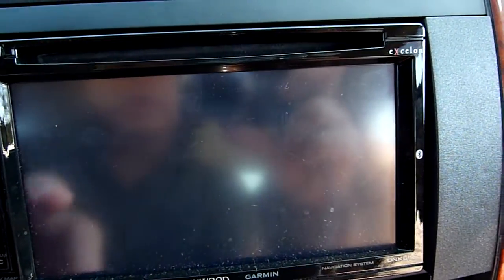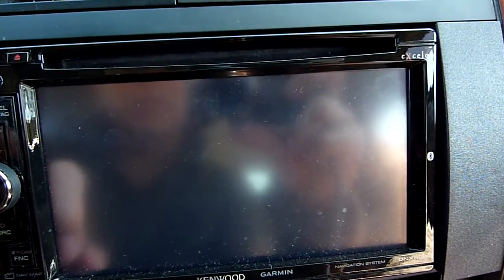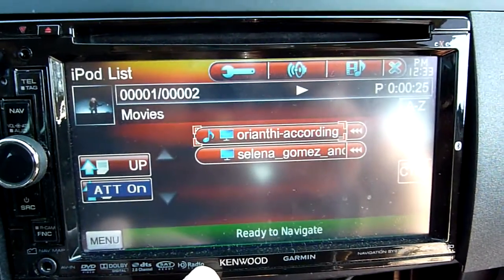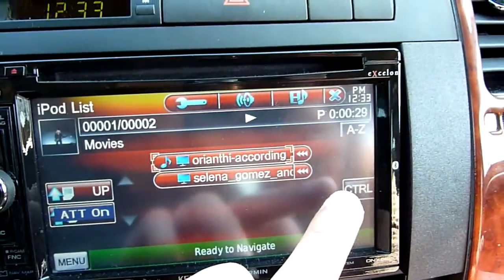Let me go back. I just hit the navigation button so it goes to navigation. And if I touch there, it comes back. Go back to control.